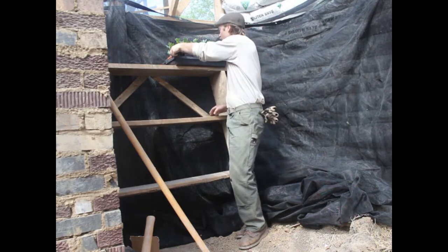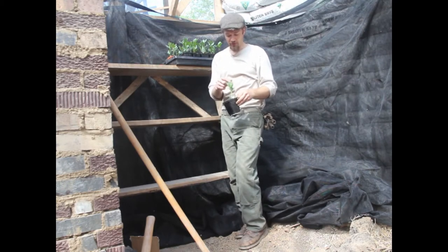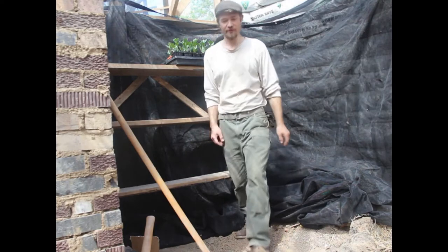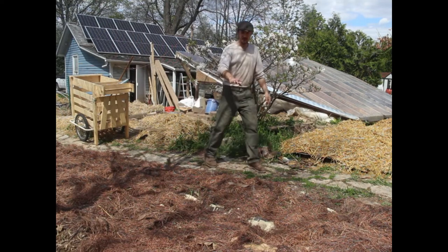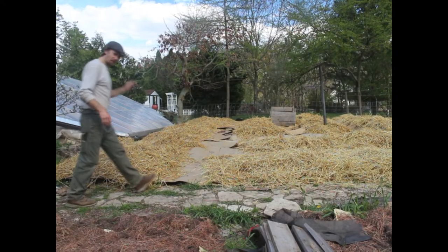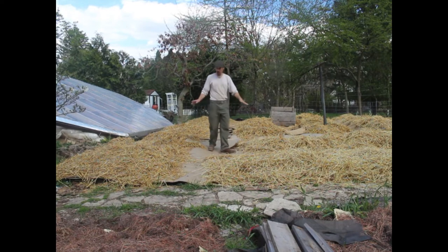My fava beans are looking really good — I'm hoping to get them out soon because they are totally ready to go in the ground, I just can't do it until this frost passes. Coming out of the greenhouse, this is a potato plot, and over here we've got a whole bunch of beds that need wood chips put down on the pathways. The beds are ready and waiting to be planted.